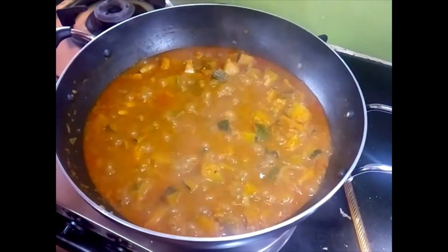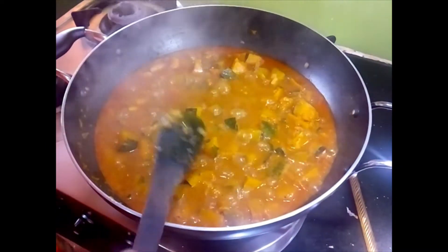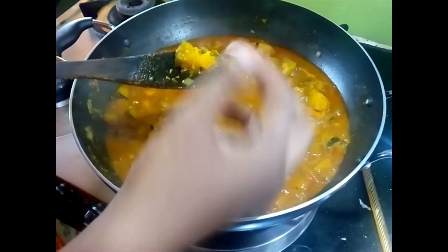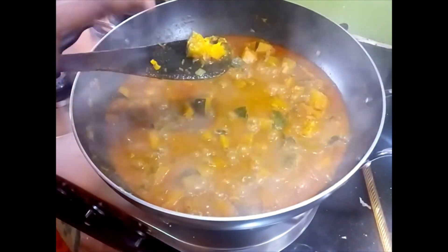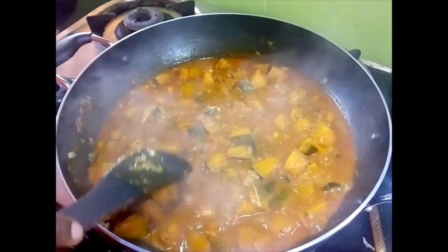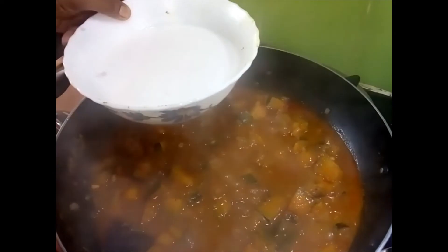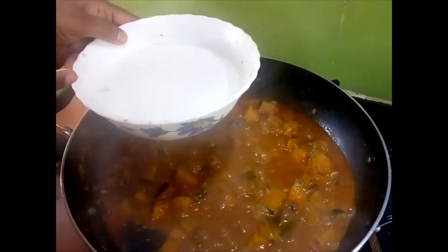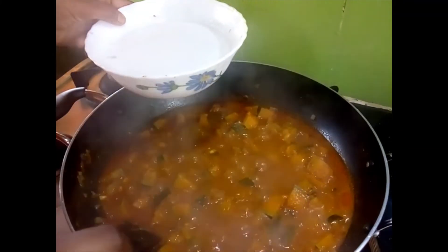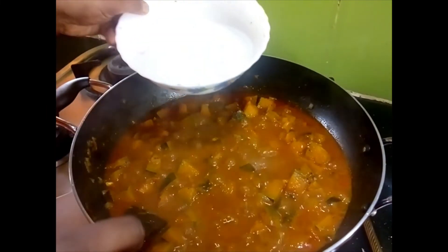After around 10 minutes, check if the pumpkins are done — take one piece and slightly crush it. If it crushes easily, it is done. At this point, add half a cup of coconut milk. This is homemade coconut milk, so it is a little diluted. If you use store-bought coconut milk, which is much thicker, dilute it with a little water before adding.